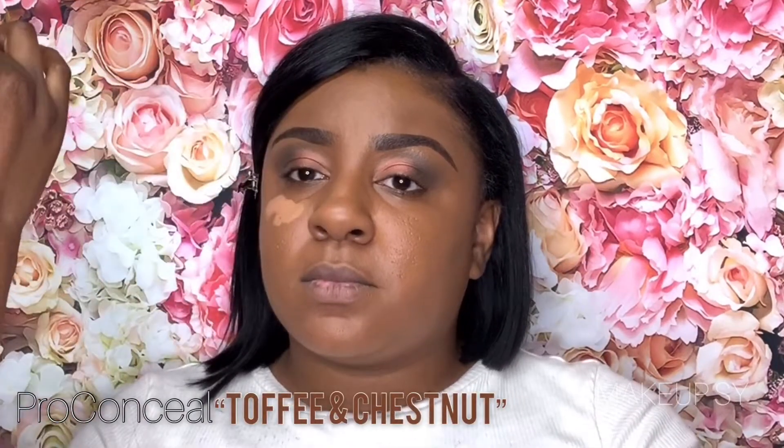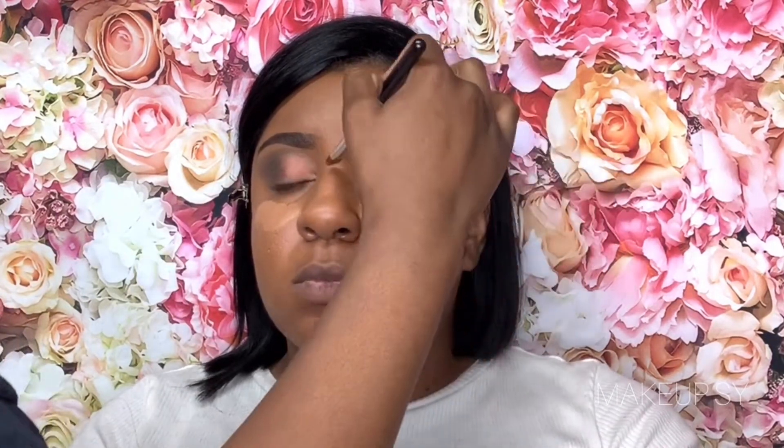Right here I'm putting on concealer in a shade Toffee and Chestnut mixed together, because I didn't want it to be too light nor did I want it to match too perfect to her skin tone.